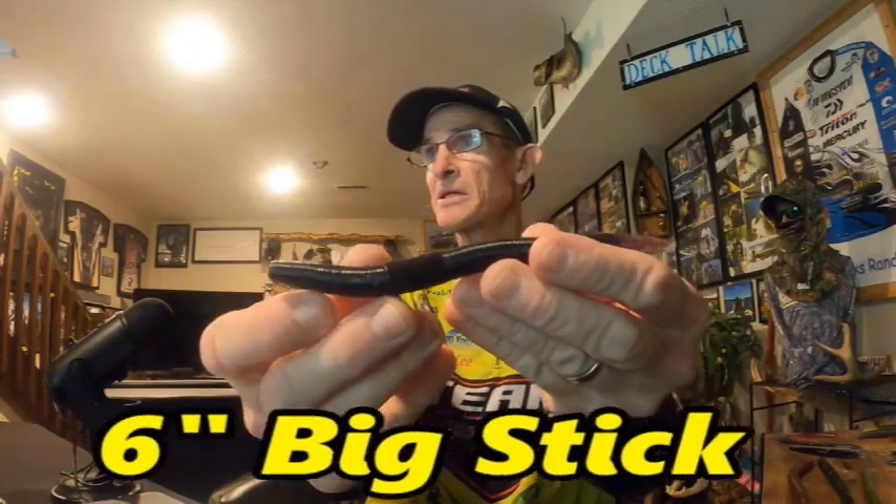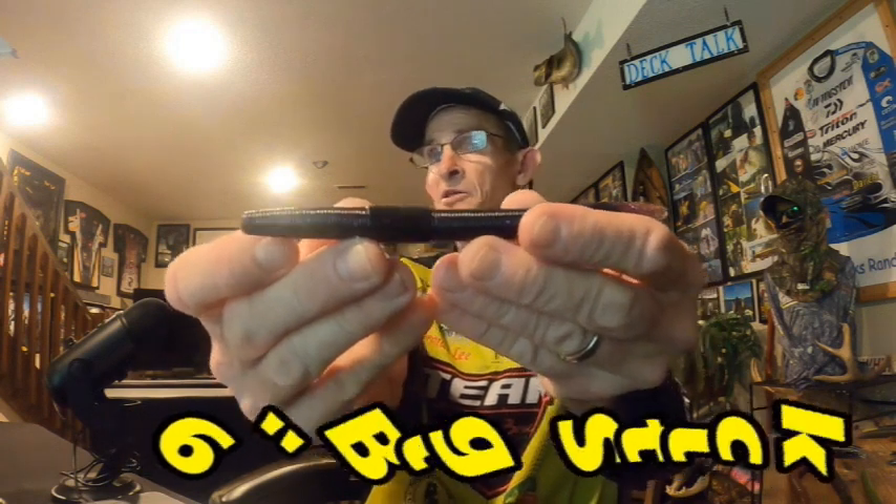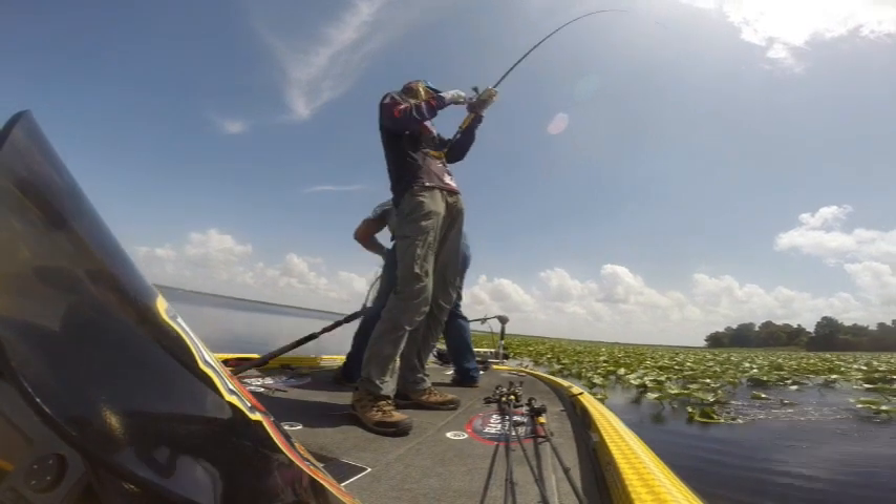The six-inch Big Stick — there are three style baits in this series by Bruiser Bait: the six-inch Big Stick, the five-inch stick worm, and the seven-inch mega stick. The six-inch Big Stick is my go-to flipping bait. A lot of people call this a do-nothing bait because there's nothing fancy about it — same shape front to back, no fancy appendages, no curly tail. But this do-nothing bait can catch fish, and it catches big ones.